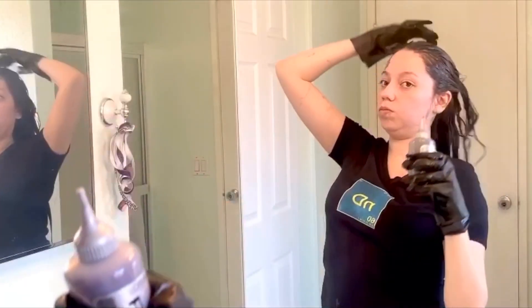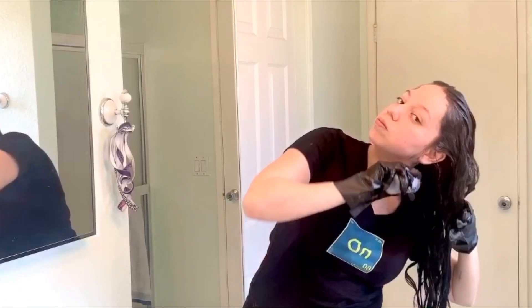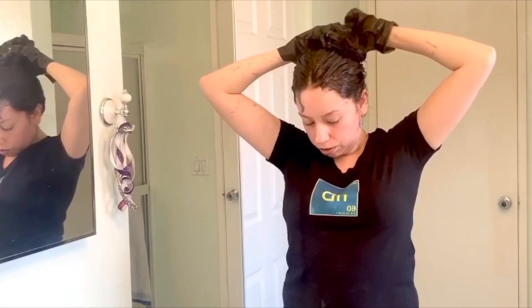Once you're done with the roots, I always go back and try to get any spots I think I missed. Then I put all my hair up in a bun. Because this is an all-over process, I usually leave it on for about 25 to 26 minutes.